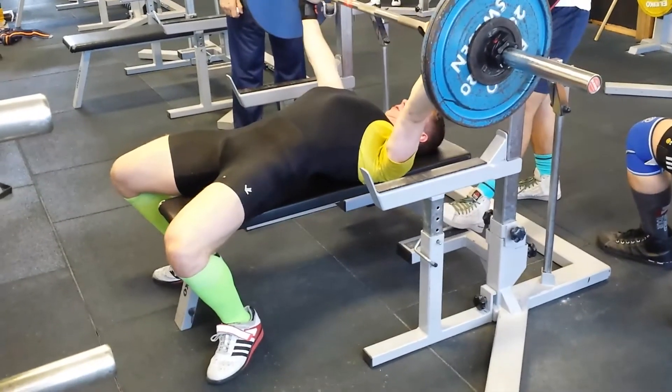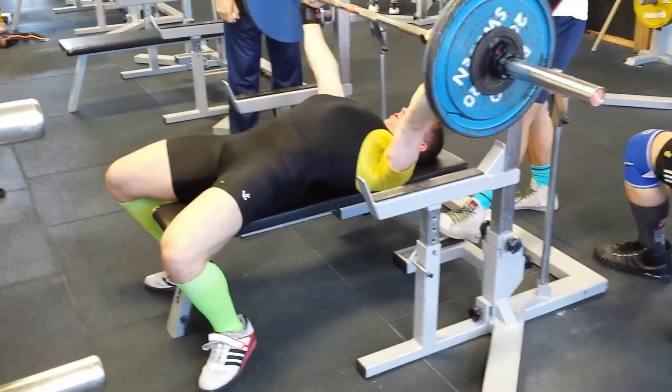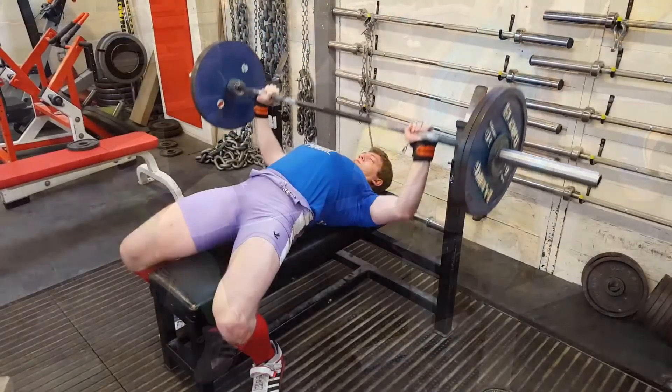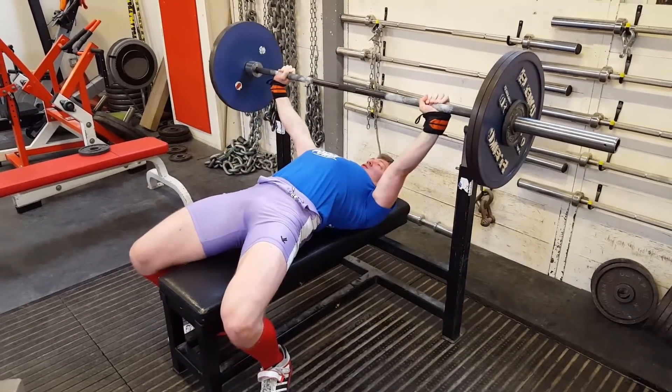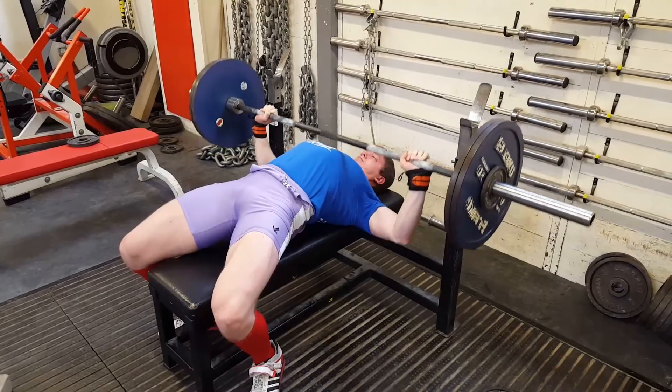My living situation has changed. I'm no longer in Australia, I no longer train at Melbourne University. I have in fact moved back to England, moved back to the UK. I'm training out of Bethnal Green Weightlifting Club, and I no longer have a coach. The Wilkes era is over. It's now just me, to do whatever I want.